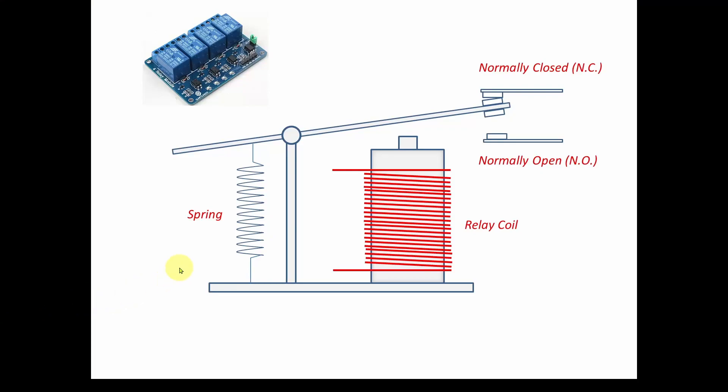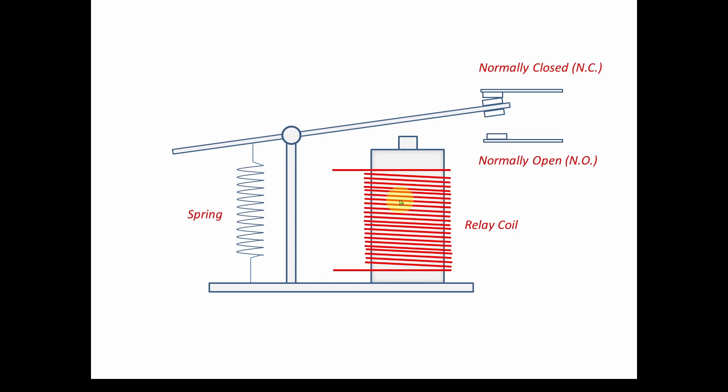Let's take a look inside each of these blue relay modules on this device. Inside each blue relay module we have a relay coil - a bunch of wire wrapped around a metal core. You energize it by applying a voltage to this coil, and it turns the metal core into an electromagnet.